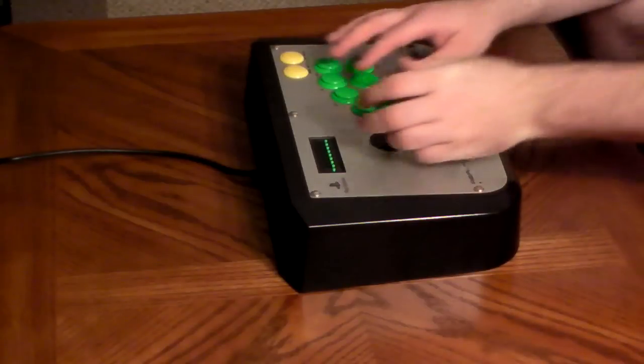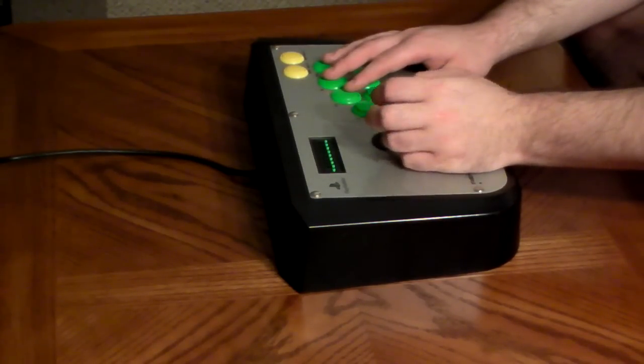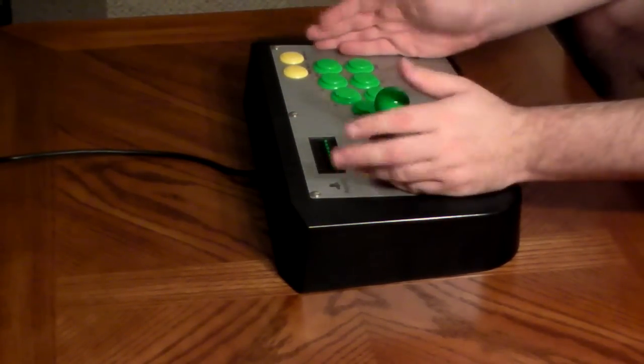For example, Capcom vs. SNK 2, Street Fighter 3 Third Strike — the PS2 had the definitive versions of those games.